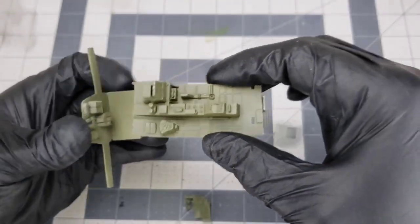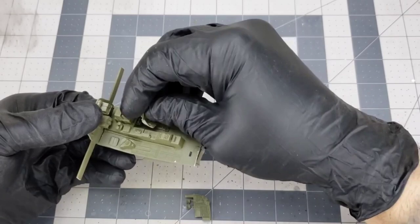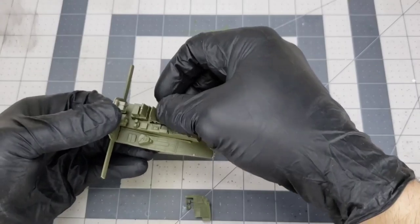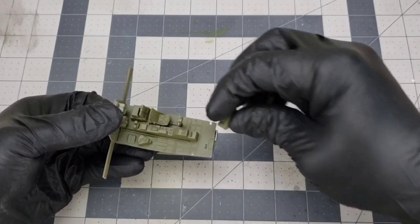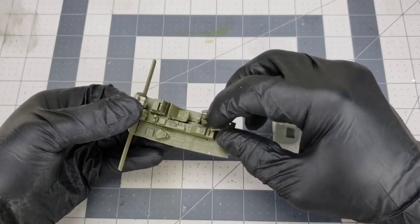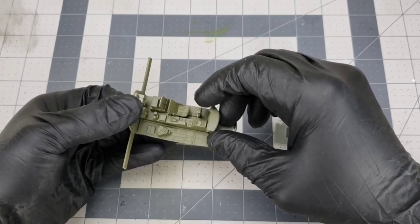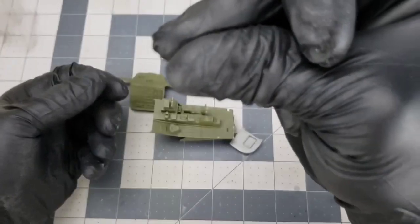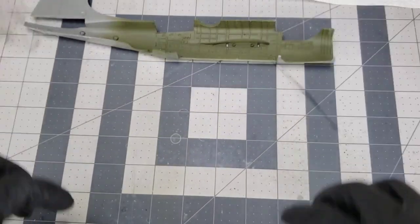Everyone knows how to paint the interior of a cockpit green, so I did not film that. This is a really detailed cockpit and it comes out really good after you do some silvering and paint all the details. I paint all the interior cockpits before I assemble everything together, but a lot of the time I paint it all together with parts already glued in place because the glue sticks a lot better.